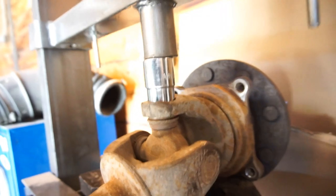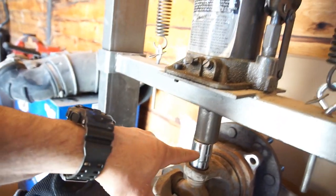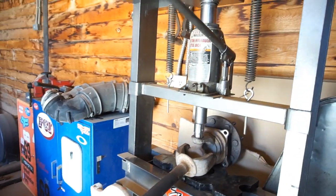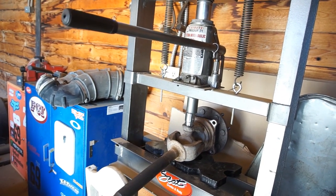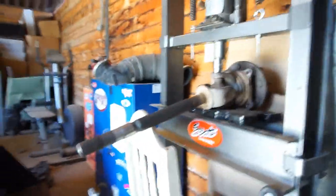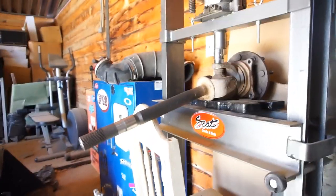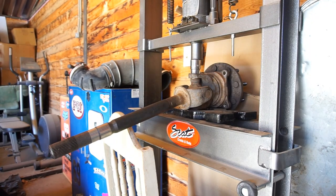I already started trying to press this out just to figure out how to mock all this stuff up. I've got these arbors sitting in here like this, with the socket sitting there. I've already had the socket shoot out at me, so I'm gonna give it a go — there's already a lot of pressure on there right now. I probably should be wearing a face shield and body armor, but I guess I'll just wear gloves. Let's see what this thing does.